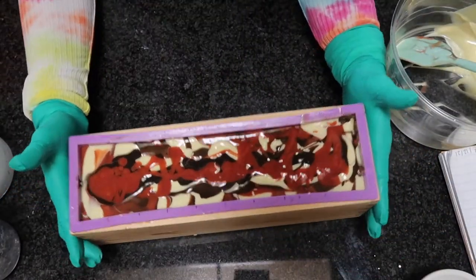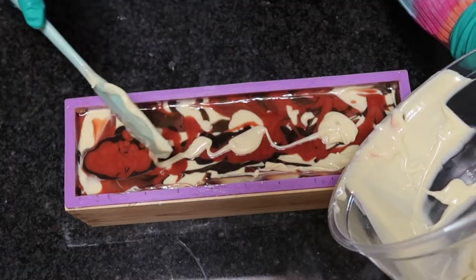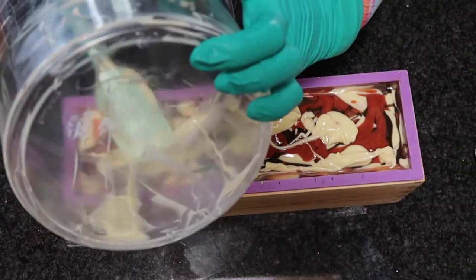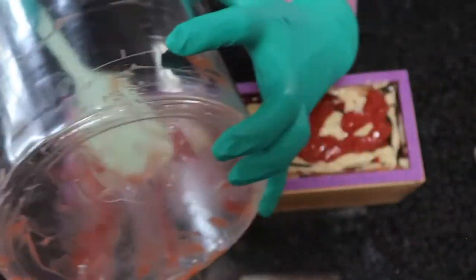Now I'm going to pick up the soap mold and drop it on the counter multiple times to try to tap out as many air bubbles as possible. After I have poured most of the batter out of each container, I spatula out the containers and plop the soap on top so that it can be swirled.